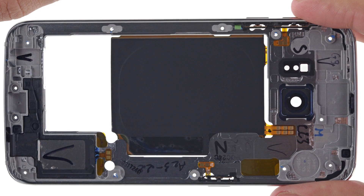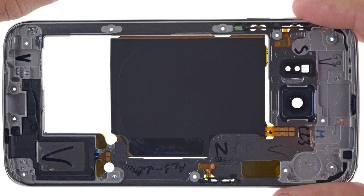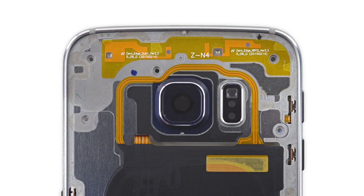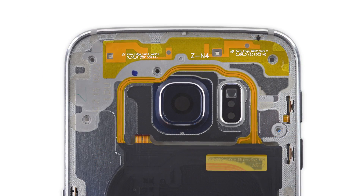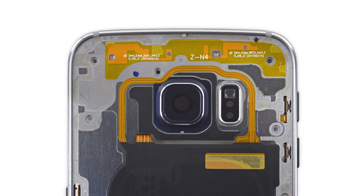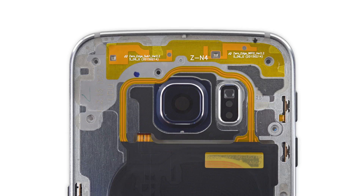The mid-frame is home to a whole host of goodies, including some spring contacts, an NFC wireless charging coil, and even a speaker. There are even some labeled antennas that, according to Samsung, have been welded to the mid-frame via ultrasonic welding for stability and to save space.